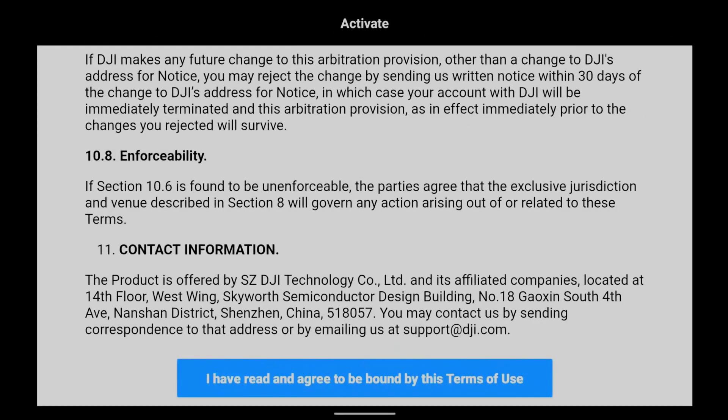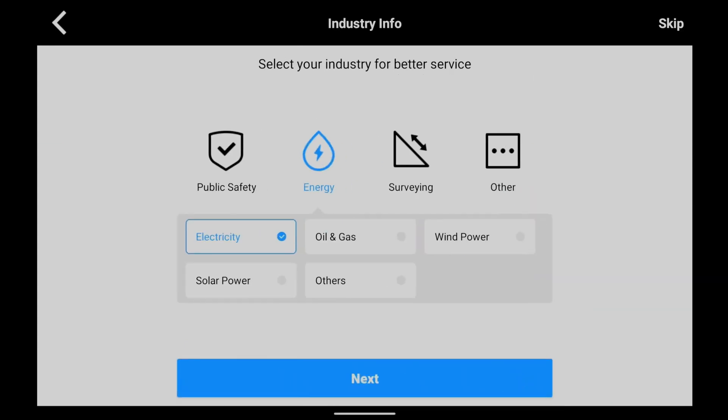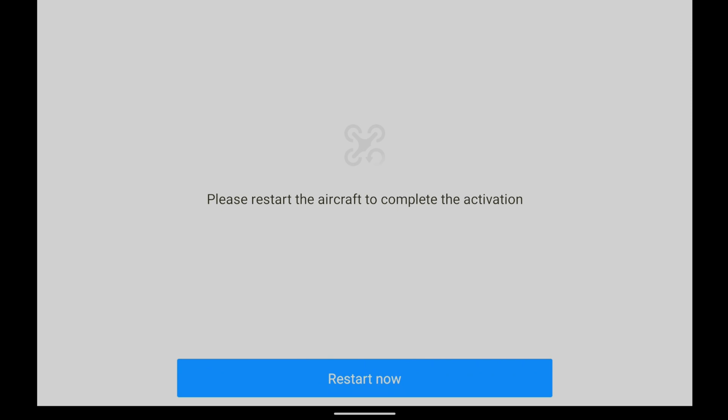Read the related terms and authorize the use of device information. Select a usage scenario for the device, confirm the account activation information, then tap Activate. Tap Restart Now to complete the activation.